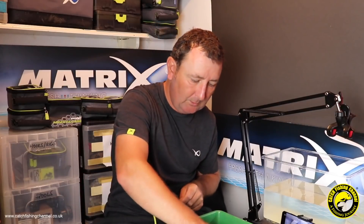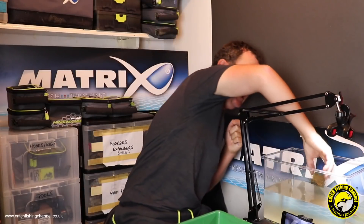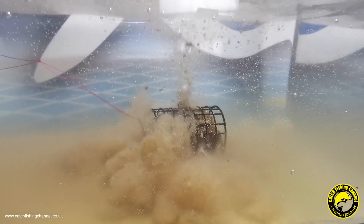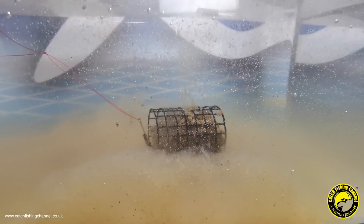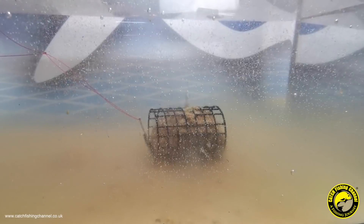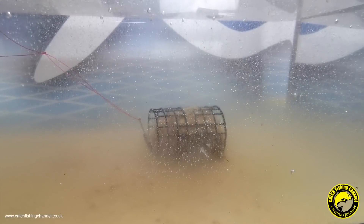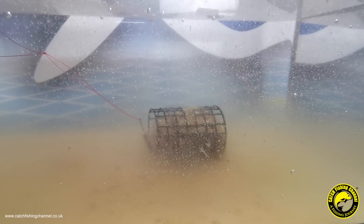Now I'm going to put another one in but squeeze it much lighter - as if I was going to cast maybe 20 meters. Let's pop this in the tank. That's kicking off some of the groundbait already on the deck from the first test. Squeezing it in much lighter this time, and as you can see that's still staying in the feeder quite well - again that's really surprising. It would have been interesting to test with a much drier mix, as that would probably have broken down much quicker.